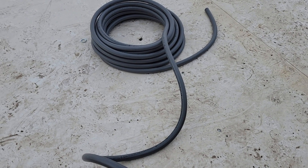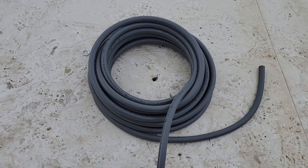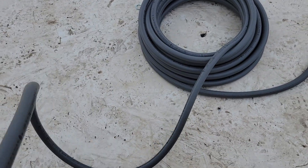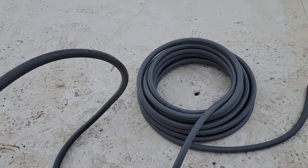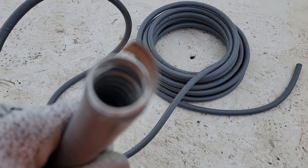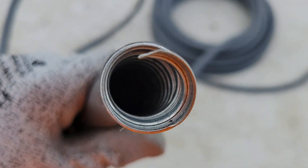Today we're going to go over what liquid tight conduit is. Liquid tight conduit is a PVC/rubber coated conduit that is similar to MC cable on the inside - it's got this twisted aluminum core.